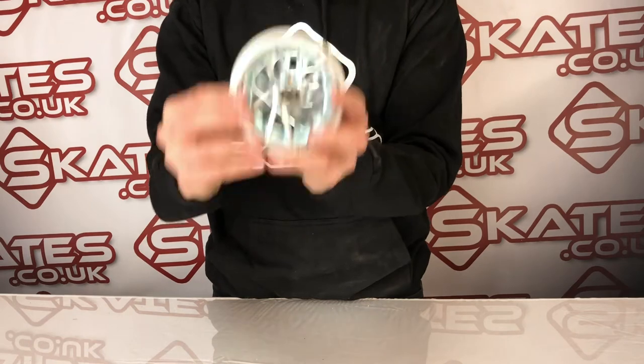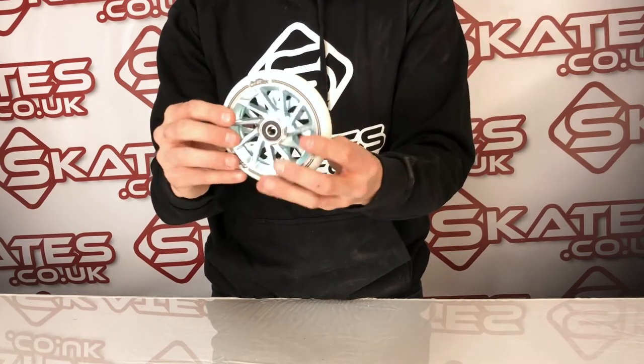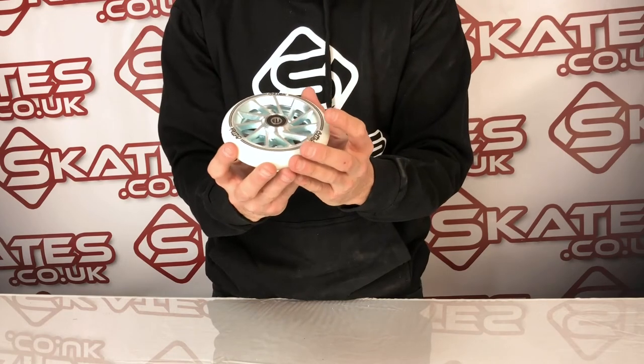In terms of its weight, it's 297 grams including the bearings, so it's not the lightest wheel out there, but it does look super classy. You can get these in different colours and different effects, so it's very unique.